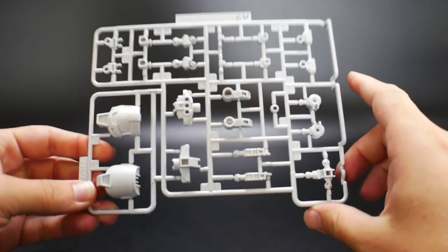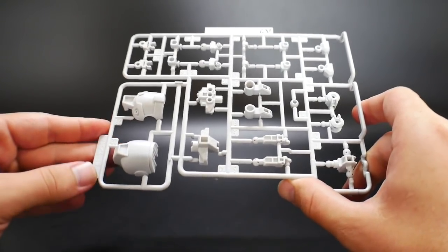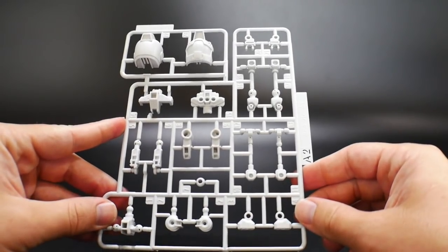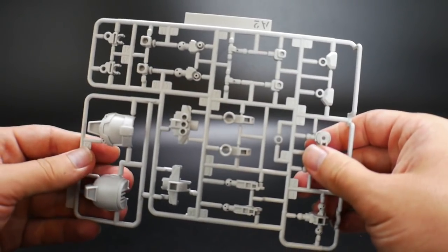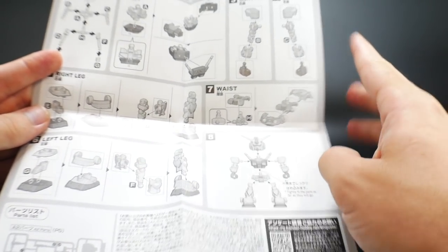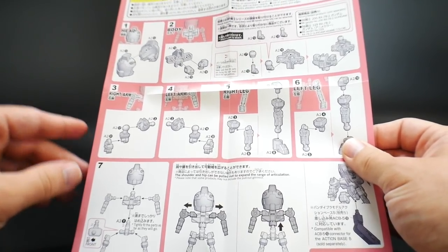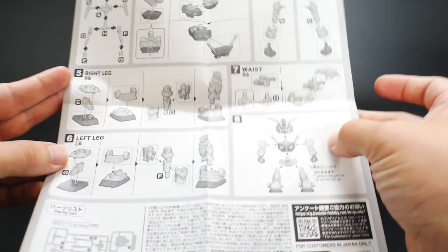All you get is one little runner — which for six dollars, I think is a little too expensive. Maybe four dollars would have been more appropriate, though I guess the level of detail warrants it somewhat. The whole runner is white, basically used to enhance your SD Gundams, and you also get a set of instructions. They really only show you with the RX-78, but you use that as a guideline for any other Cross Silhouette Gundams. It shows the overall assembly as well as how to attach it onto an SD Gundam.